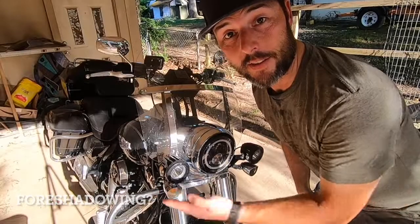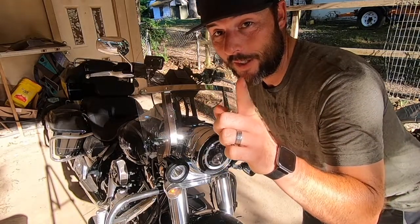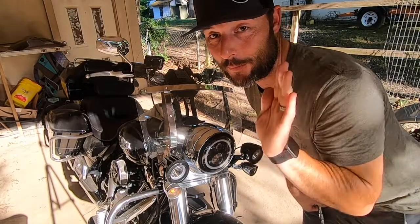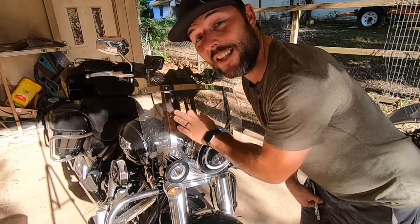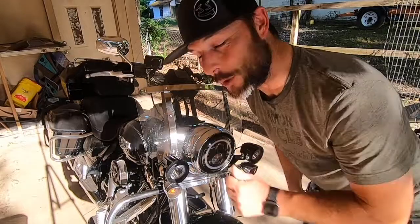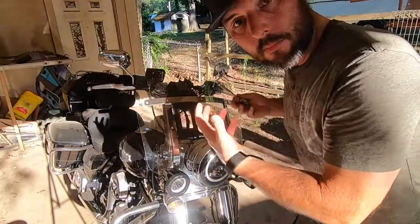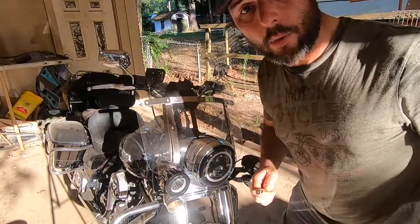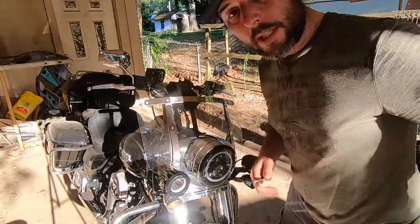Would anyone like to guess what size torque bit this is? That is a T27. It's on the back side. Take out all your bolts and pull your windshield off. Now of course you can pop this off and lay it on your workbench, table, or ground — put a towel down, whatever. I want to try it like this.